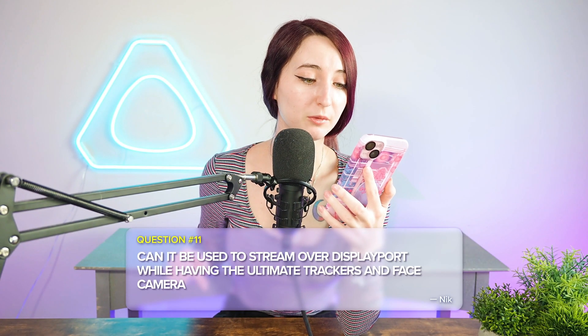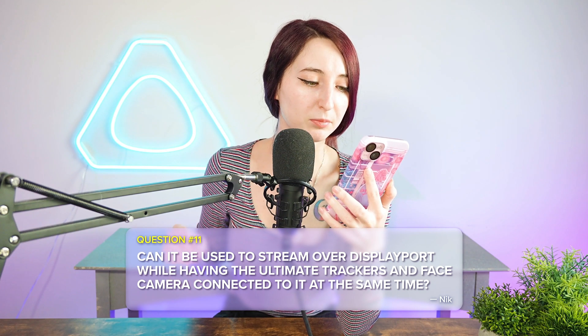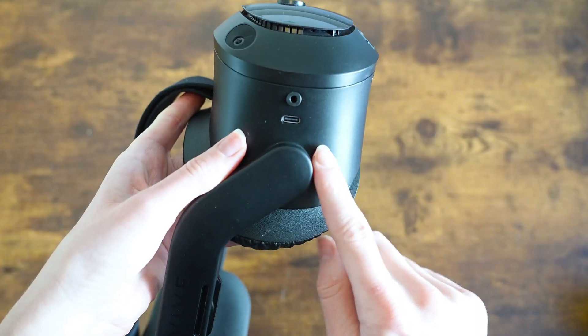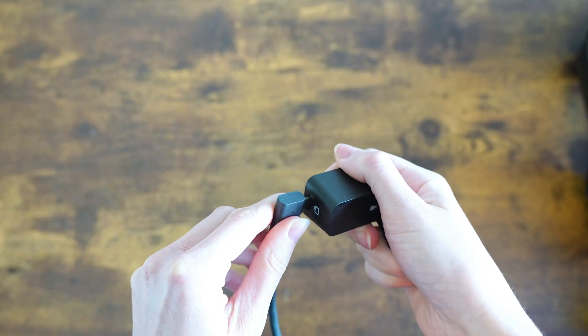Question number eleven is from Nick, asking if you can use the ultimate trackers, face tracking, and DisplayPort mode all at the same time. The reason Nick asks this is because there are two USB-C ports on the headset, whereas in the setup he mentioned, you would need three USB ports to use all of them simultaneously. You would need to connect your ultimate tracker to the PC in this case, and you can refer to a setup guide that we'll leave in a card above.